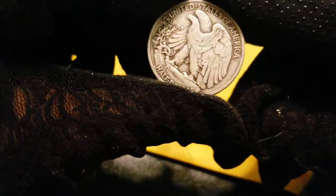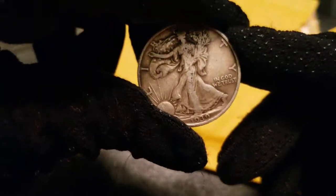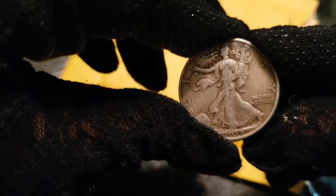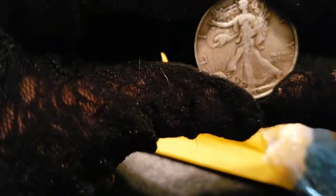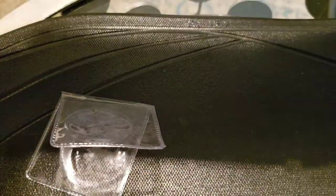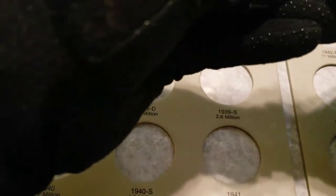There she is. Alright, 1939 — she's gonna fit perfectly in my book. Let's see... 1939. I don't see a mint mark.